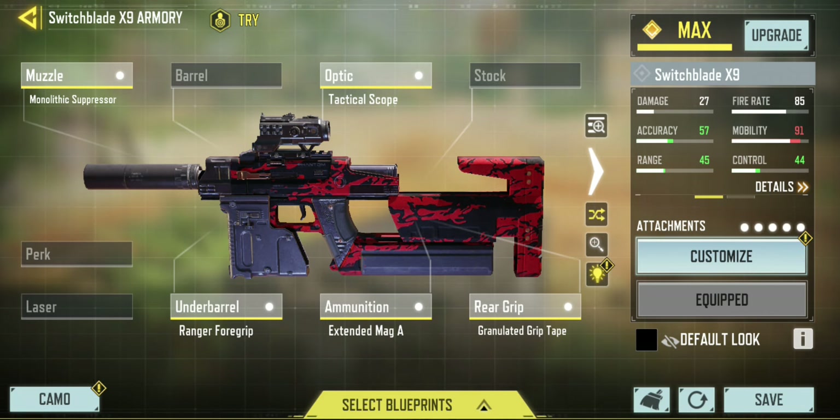I've boosted it to accuracy 57, range 45, and control 44.